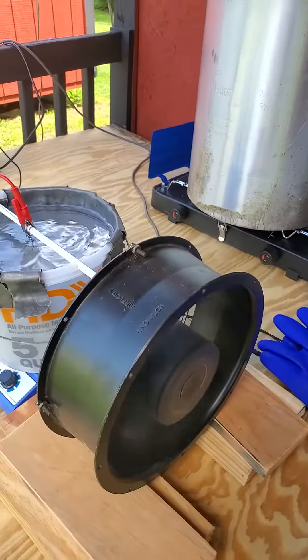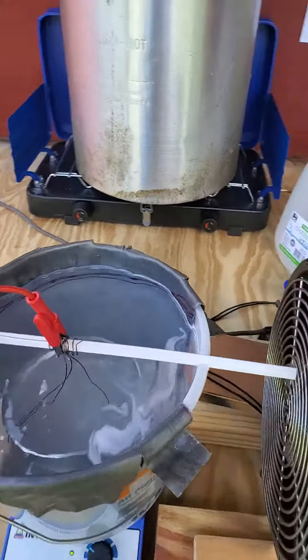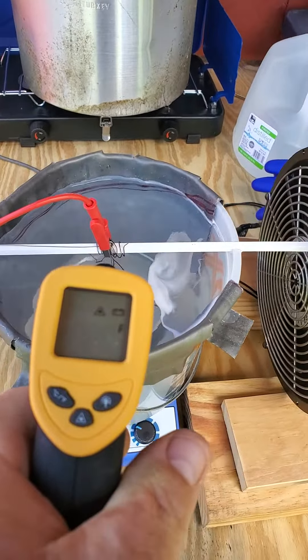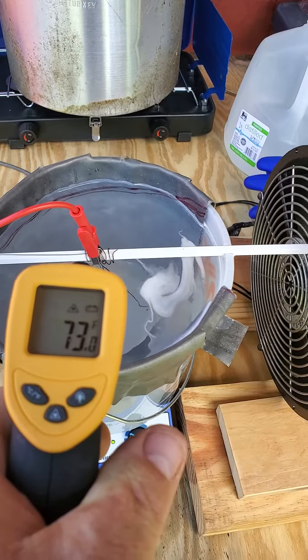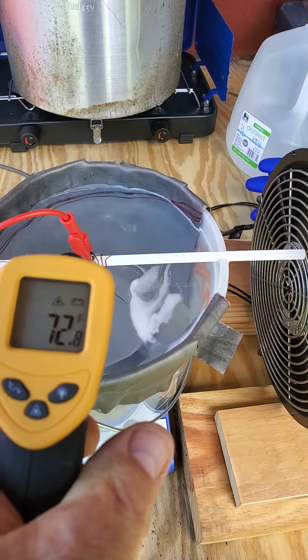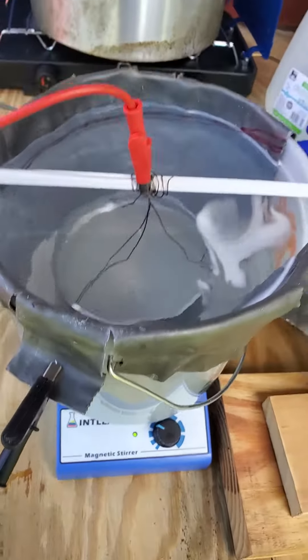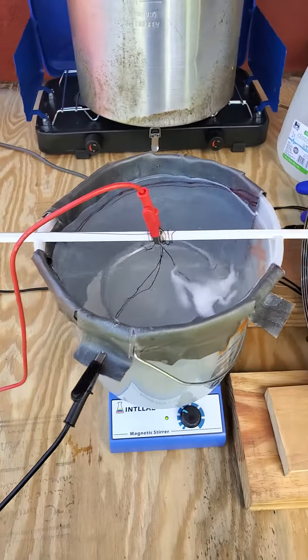So I got a little fan here, blowing air over the top of the tank. Hopefully that will keep it cool. I started out at 71 degrees. I'm seven minutes in, and I'm up to 72 now. So it's holding its own so far.